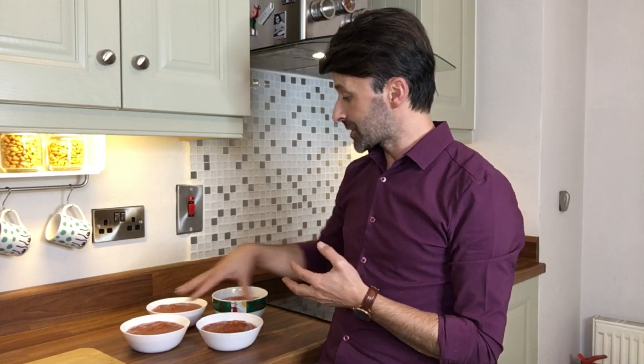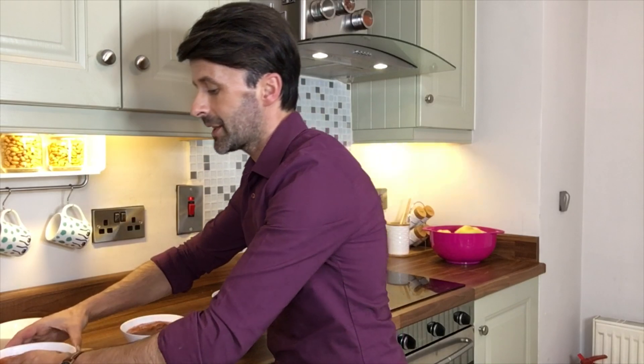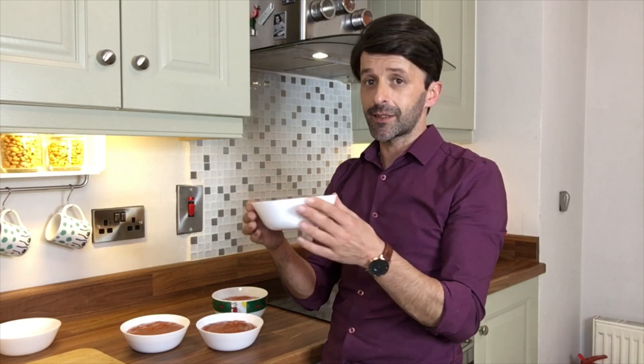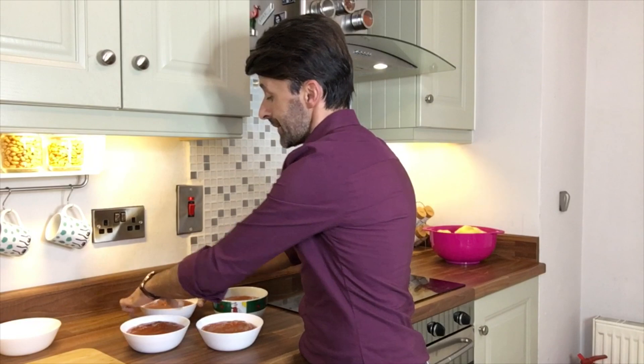Our quince jam is now finished. Out of one and a half kilos of fruit and about 1.1 kilos of sugar I managed to fill four jars — it reduces a lot, so it looks like a lot when you start but it's not that much in the end. Each jar weighs about 750 grams, and if you think you could be paying 30 to 40 euro a kilo, each jar is easily worth about 30 euro, so you should definitely be making this at home.